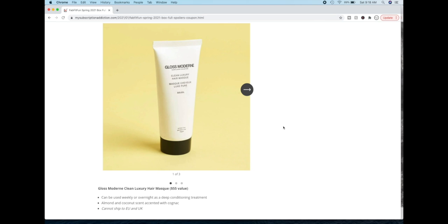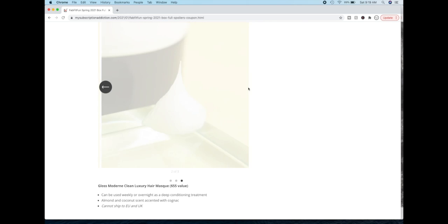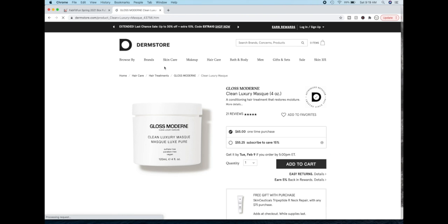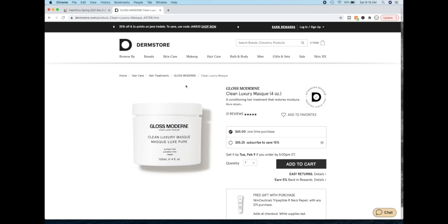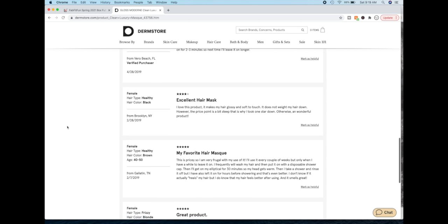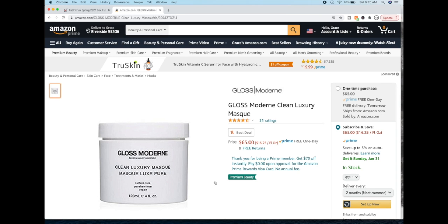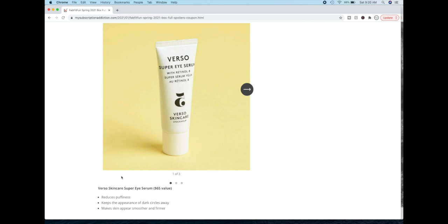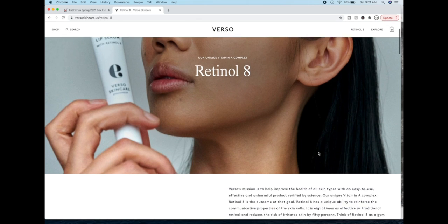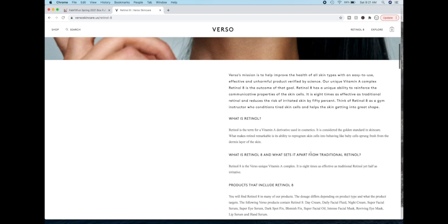This item cannot ship to the EU and the UK. Gloss Modern Clean Luxury Hair Mask — this is basically a luxury salon brand. There were some reviews on the Dermstore website and I believe this is the same product in different packaging. Five solid stars out of 21 reviews. People say it doesn't weigh their hair down, which is awesome, and several reviews say that. On Amazon as well it does have really good reviews. Then the Verso Super Eye Serum with Retinol 8 — Retinol 8 is Verso Skincare's proprietary retinol. It has a unique ability to reinforce the communicative properties of skin cells. It is eight times as effective as traditional retinol and reduces the risk of irritated skin by 50%.